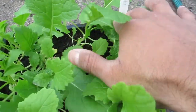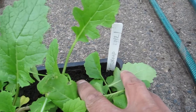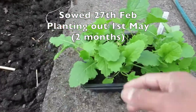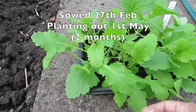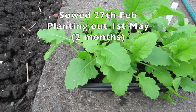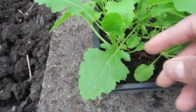So this is the turnip that I'm going to be putting in. Let's have a look — I first planted them on the 27th of February. As you can see, these are the leaves of the turnips. We are now in the first week of May, so a couple of months in. These are what turnip leaves look like — I always wonder because they're so similar to cabbage.